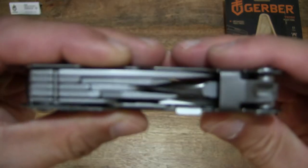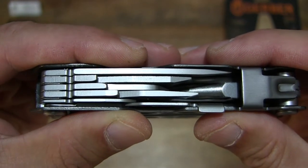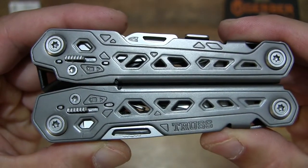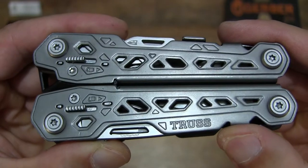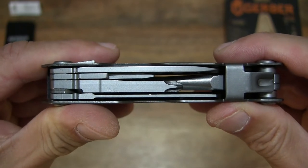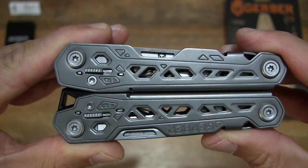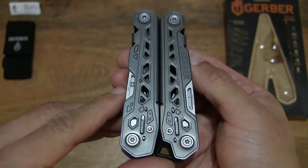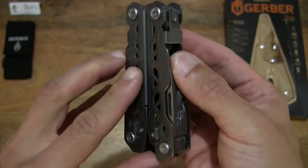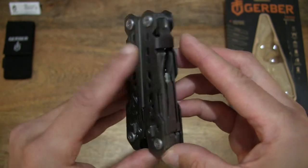Taking a close-up look in its compacted or closed form, you can see the tools all neatly packaged into its handle, with the Truss branding or model name. The drivers on this side with a blade and so on, giving you an idea of the overall design, size, shape, and of course the tools in this Gerber Truss Multi-Tool.